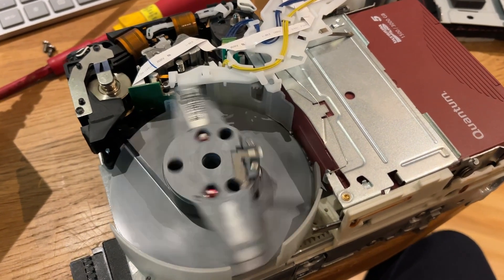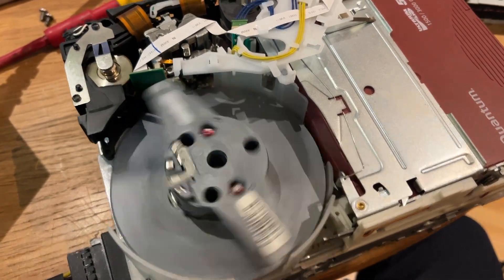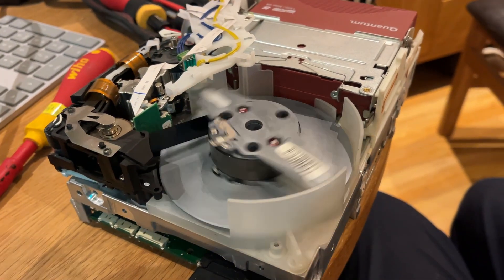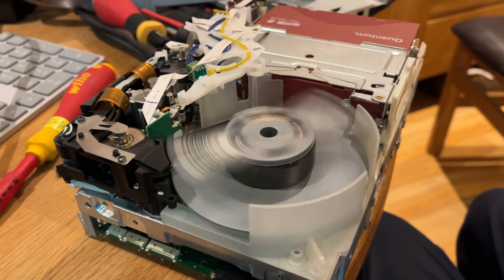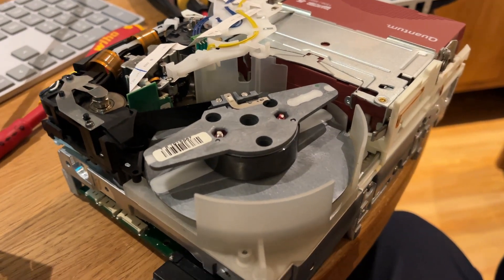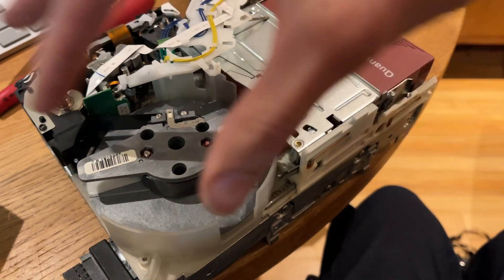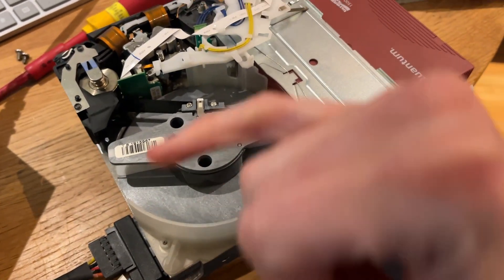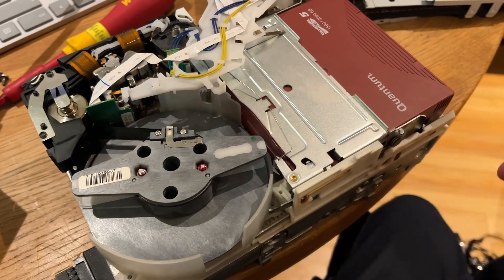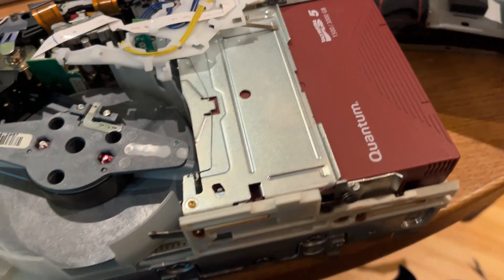I just find this quite cool to watch. Since I don't actually have a PC connected to this — because I had to get it on here to get it all apart — I cannot reel any more tape onto this spool. So all I'm going to do now is push the eject button and then it will eject the tape.